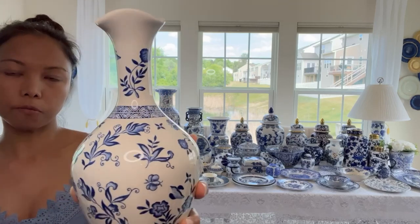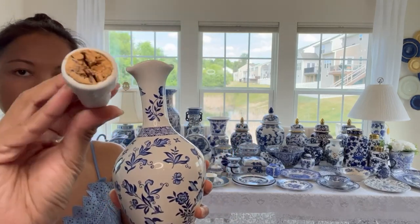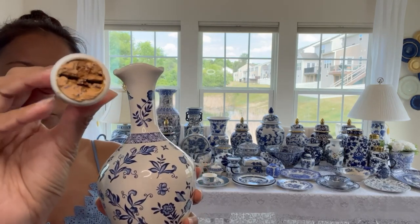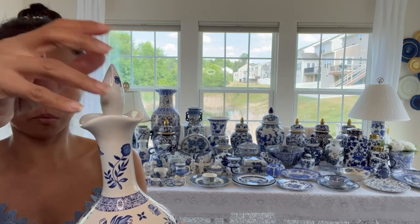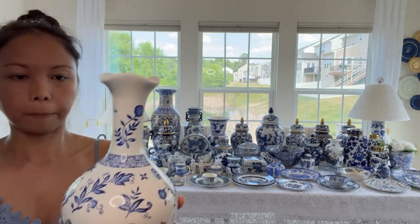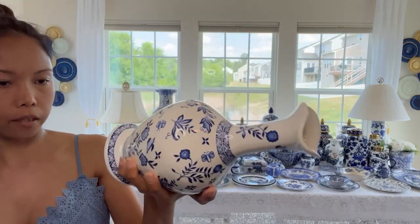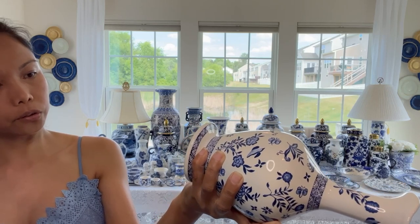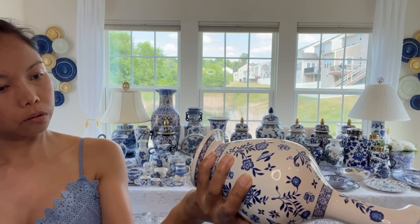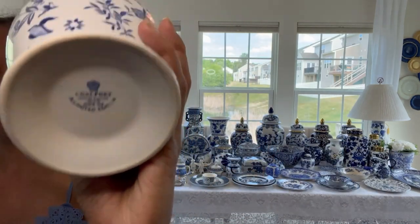Also from the thrift store, I have this decanter right here. I don't know if some of you can help me figure out how to put it back together because it's not stable right now. This one I also thrifted. It says 'cold port' and it says 'limited edition' - see the word there? Limited edition.